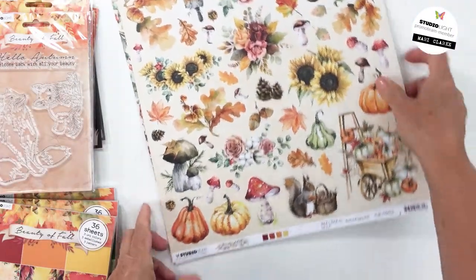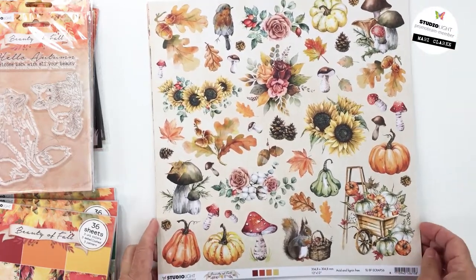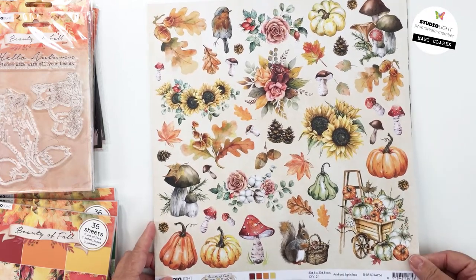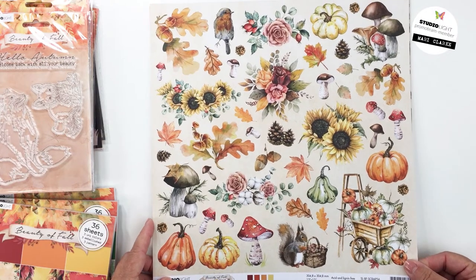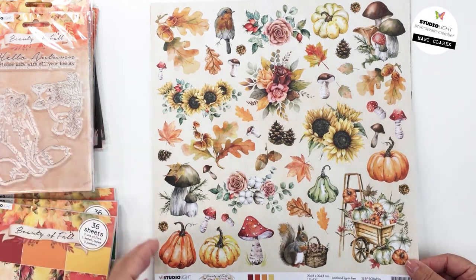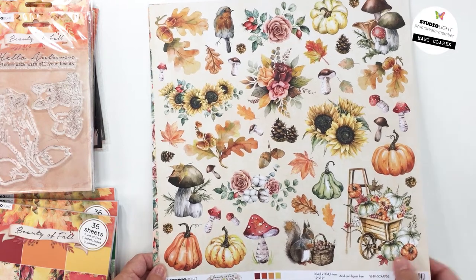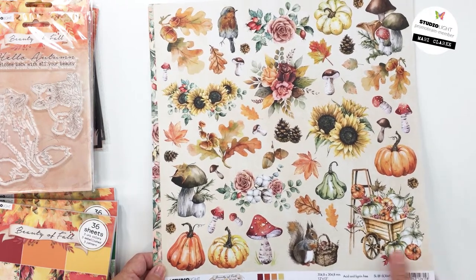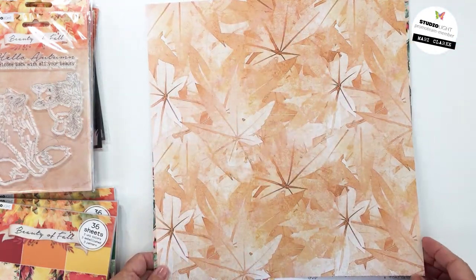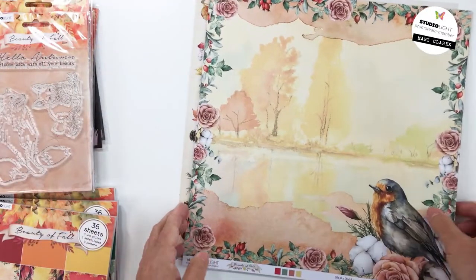Studio Light always includes a fussy cut paper in their scrapbooking collections. This is paper 56 for this collection — so awesome. I love the fussy cut papers because for one sheet of paper you get all of these embellishments. You can sit, watch a movie, fussy cut these out, and have a whole container of elements for embellishing your projects. There's a beautiful watercolor background on the back. Those are the 12x12 papers.